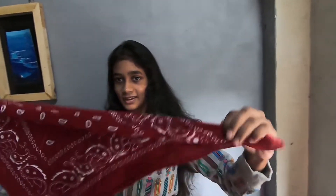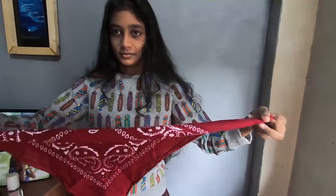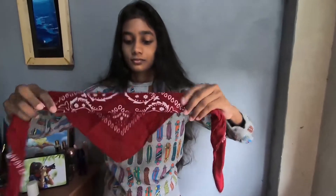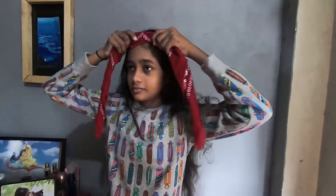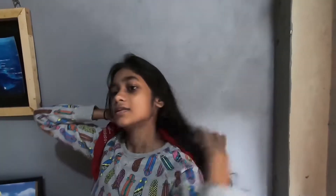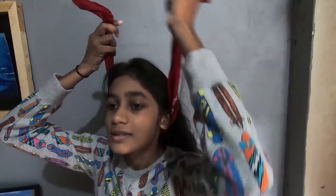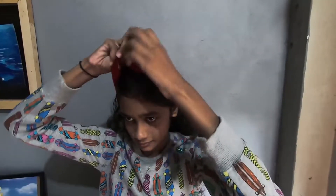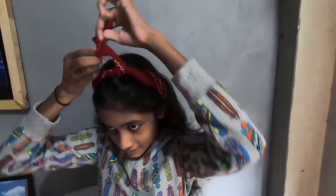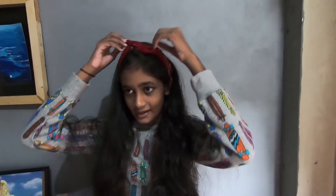Take the scarf and do like this, bend this like this. Now tie this. This is very simple and a very nice look.